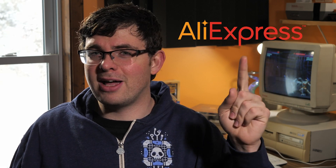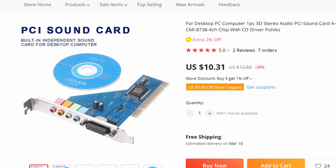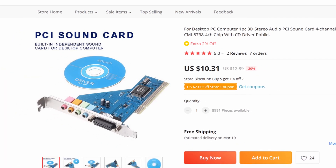Hey guys, do you like DOS sound cards? Do you like AliExpress? Well then do I have the video for you, because I got a sound card that is compatible with DOS and early Windows directly from AliExpress. This card cost me about $13 or so, so it might be a good option if it's any good.